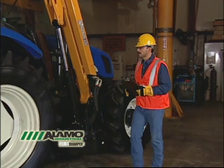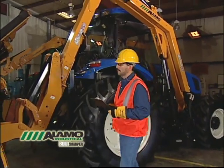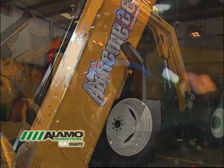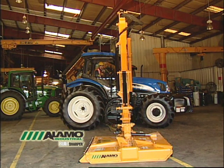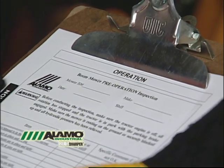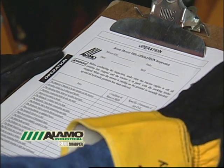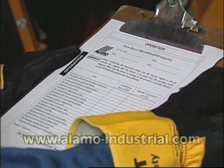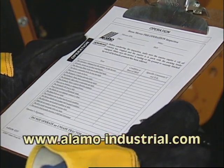Before starting any job, a thorough equipment inspection must be performed. This is done by a walk-around process. The tractor should not be running, and the cutting head should be securely in the boom rest or on the ground during this time. You should use the daily inspection sheet located within your operator's manual as a guide. Be sure to log your work during each inspection. Inspection sheets may also be downloaded at www.alamo-industrial.com.